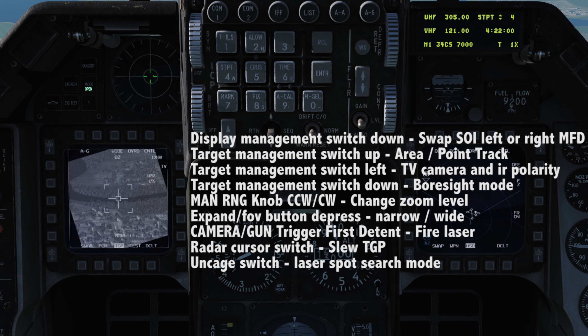The manual range knob controls our zoom level. This can be bound as either an increase/decrease button or as an axis. The expand FOV button will cycle between narrow and wide fields of view.